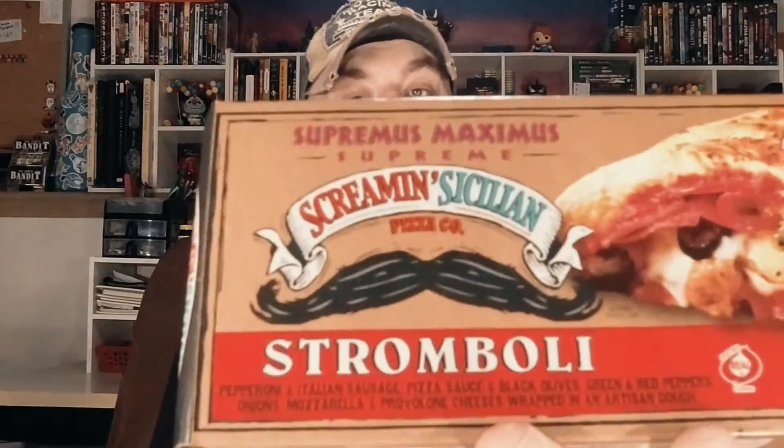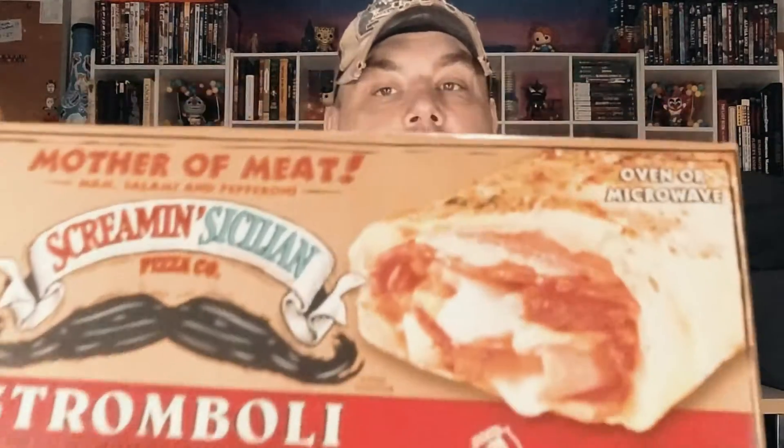Hello everyone, welcome to Groovy Sauce. Today I'm going to be checking out some Screaming Sicilian Strombolis Italian style melts. I have both the Supremus Maximus and the Mother of Meat, which are obviously the supreme and meat lovers varieties. Let's go ahead and pop them in the oven and find out how they taste.